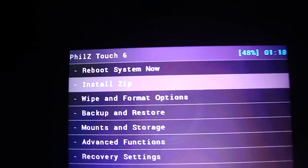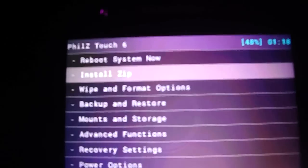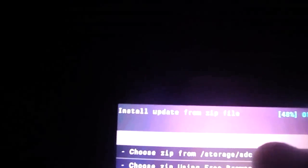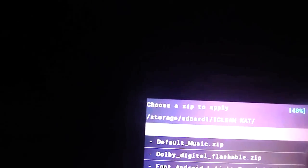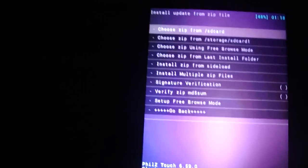As the update zip flashes, the phone will reboot and enter the ROM. After you've booted the ROM, just go again and flash the root zip. Keep all three files together in the same folder — root zip — and you are rooted.